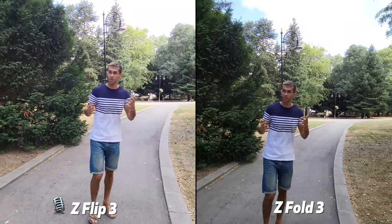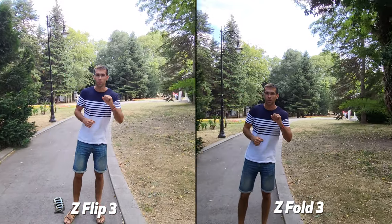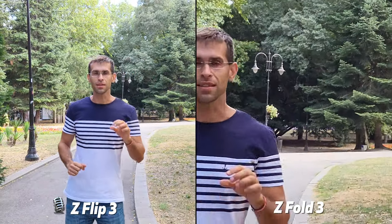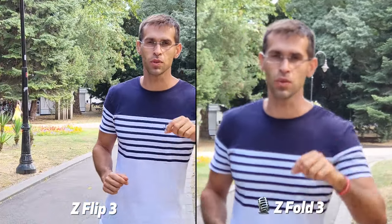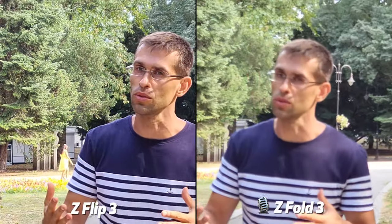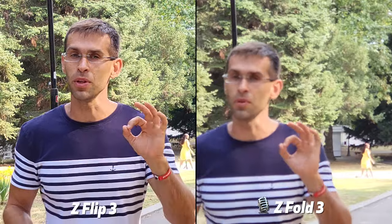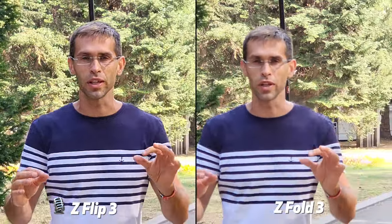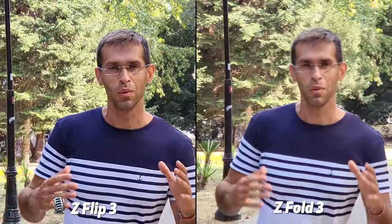Let me know if you see any differences with the ultrawide camera. But what I'm really interested in is the zoom quality, because the Z Fold 3 has a 2x zoom camera, so let's switch to that. And on the Z Flip 3 you can select 2x digital zoom, so there should be a pretty noticeable difference — or maybe there isn't. Let me know what you see on your screens right now as we're recording in 2x zoom with these phones.